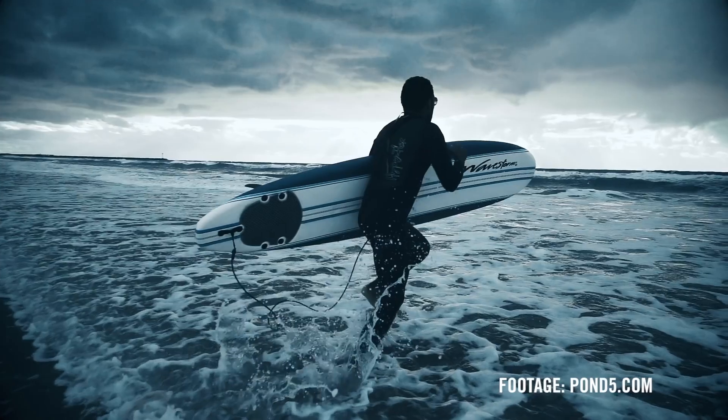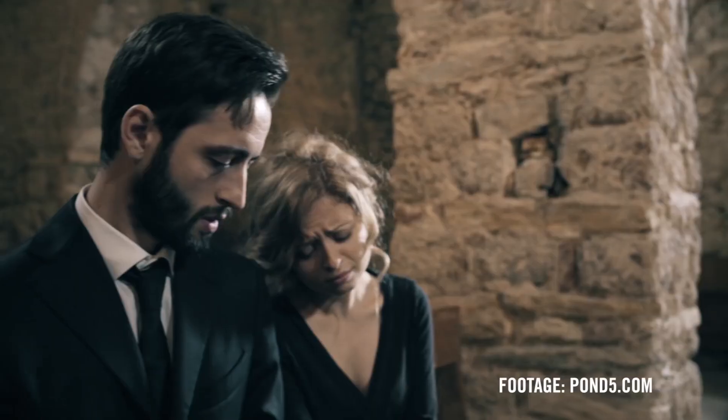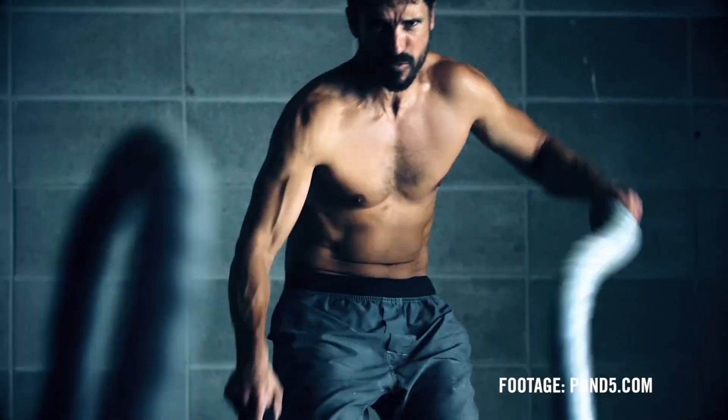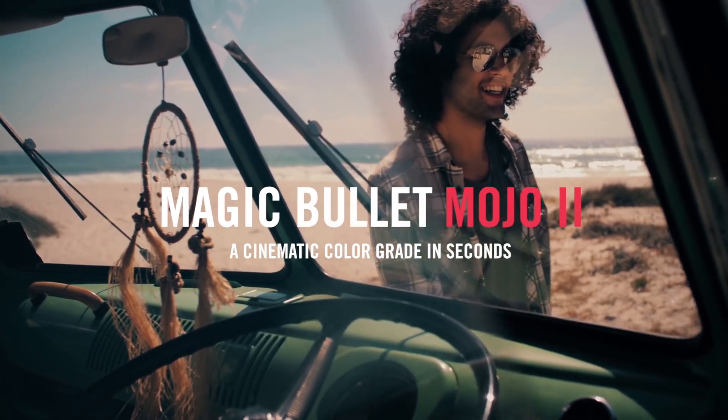Wherever you're working, Mojo is the fastest way to get the industry's most popular film look. Magic Bullet Mojo 2 — a cinematic color grade in seconds.